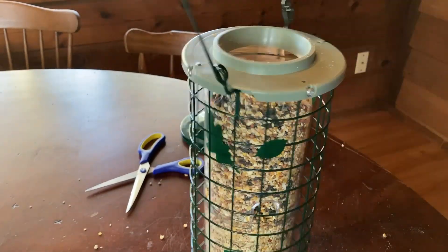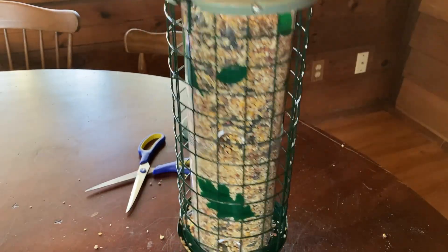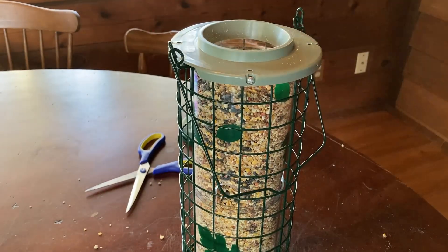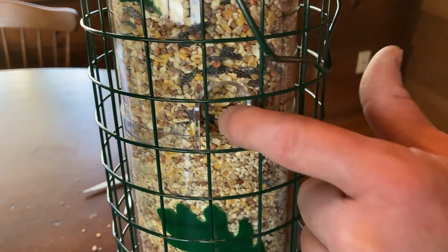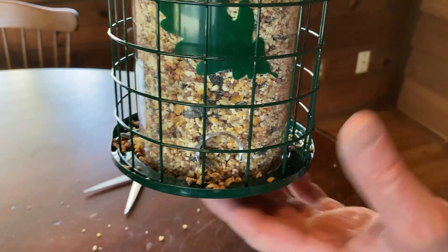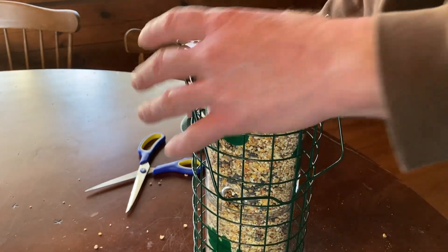It's a lot heavier now with the food in there. It looks a lot better too — now it looks like a real bird feeder. Before it was like, where's the food, how does this work? You can see they go in there and eat through the little holes. It feels very well made, by the way. Very happy with this purchase.